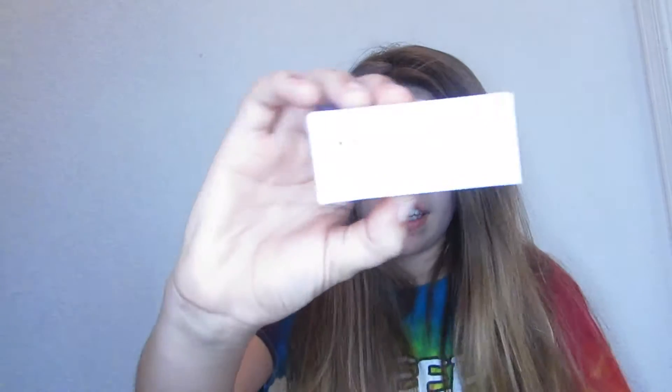The next thing I saw is this stuff — I haven't even unpacked all of this yet. So I'm just going to open it. This is just an SD card reader — for if your laptop doesn't have an SD card port and just has a USB, you put the card in there. And this is a filter thingy. I don't know what for — it doesn't even fit around my camera.